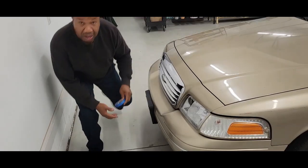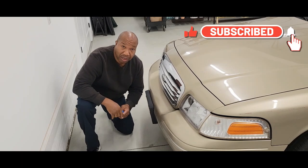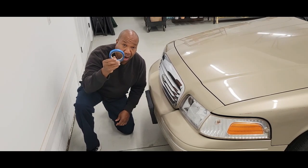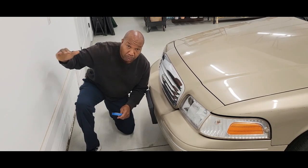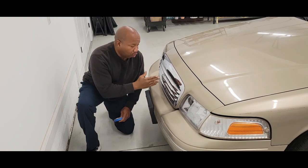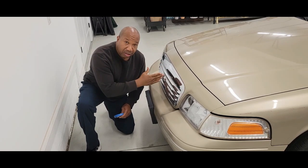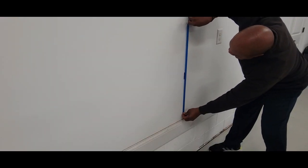The first thing I want to do is identify the center of the vehicle and mark it on the wall. You definitely need some drywall tape because you do not want to mark anything on your wall permanently. This tape is great. We're going to start with the center, going by the center of the grill — that is the center. I'm just going to make a straight line all the way up.